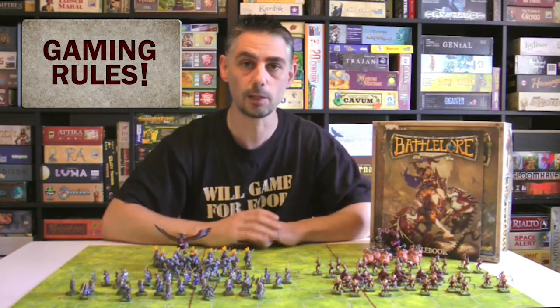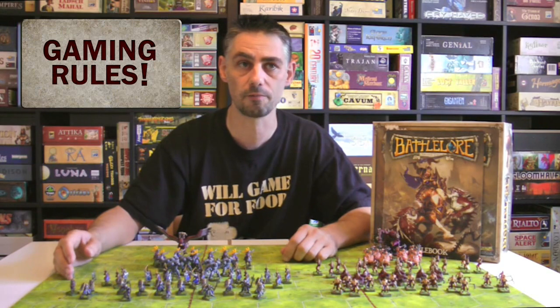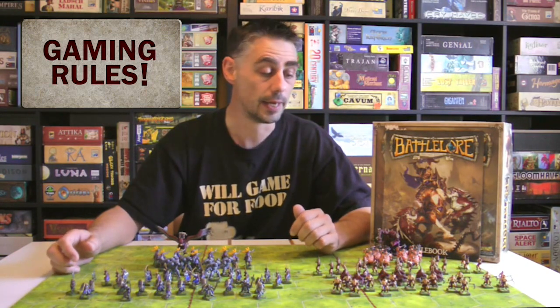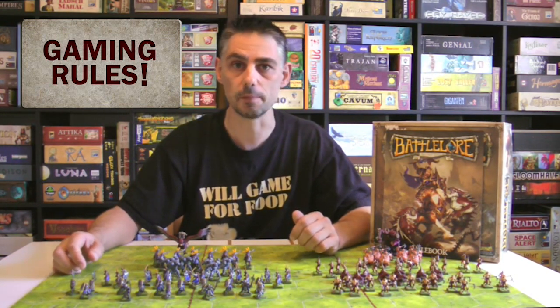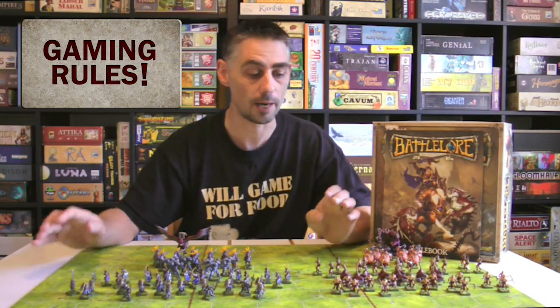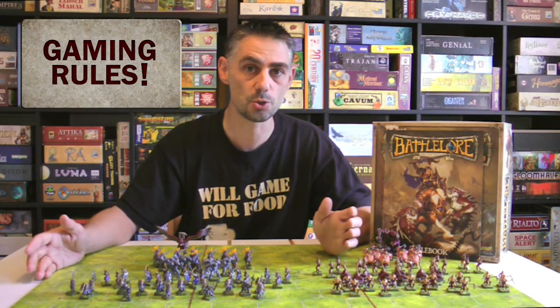This is Battle Lore 2nd Edition, the base set, and this was the big project that I set myself a couple of years ago — I wanted to start painting all of the miniatures, and over a period of about 18 months I finally did them. I paint miniatures really, really slowly compared to a lot of people, but I finally got them all finished and then came the question of how am I going to store these things?